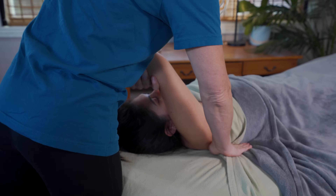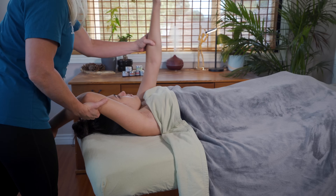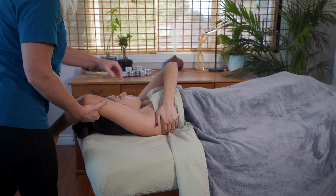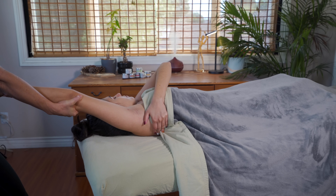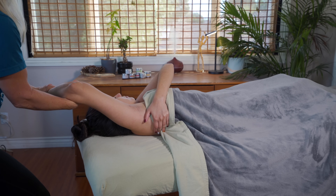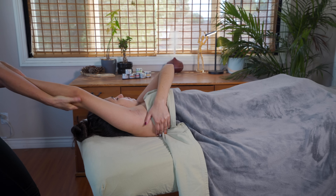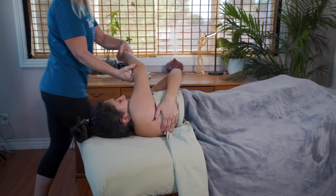If you're working with a client with larger breast tissue, engage her in her own safety by asking her if she wants to hold her own drape or even pull her own breast tissue out of the way. This helps her feel in control of her own draping and allows you to do the work that you need to do. I'm giving my client one last lateral stretch before I bring her arm across her body and start to blend the work I just did from lateral to posterior.